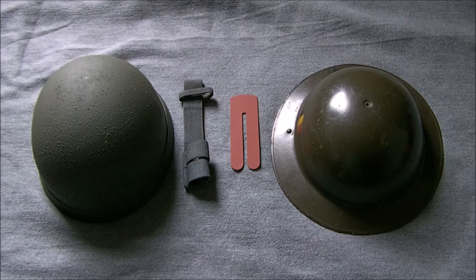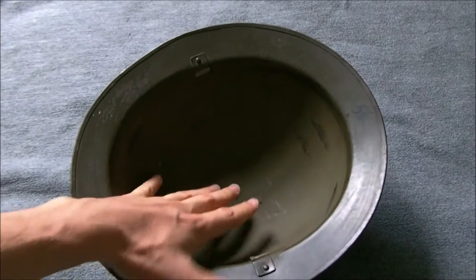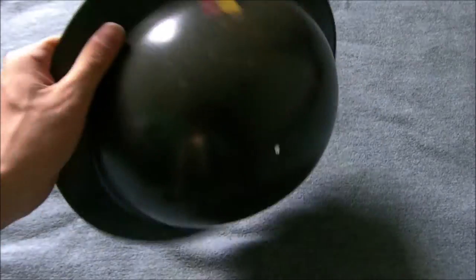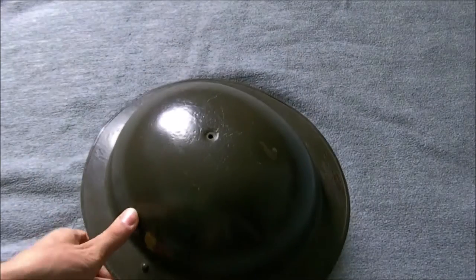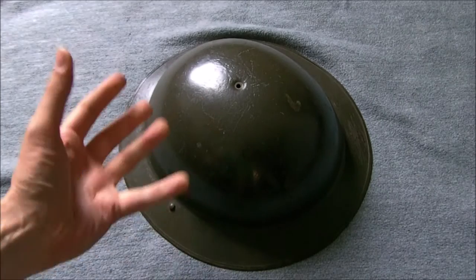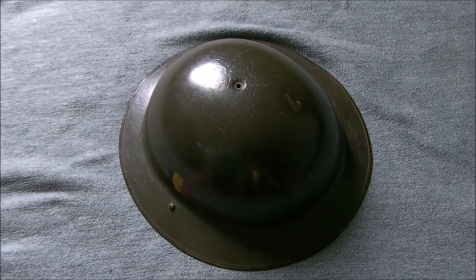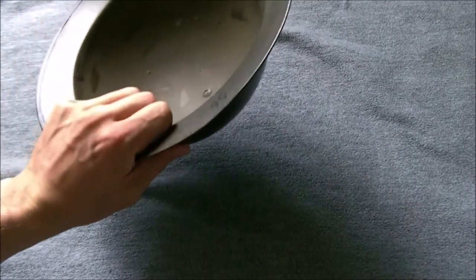I'll just run through now the bits and pieces I picked up — nothing from stalls, these are all bits from other members of the group and people from other groups. The first thing I picked up was off Martin Cleo — the same chap I got the other one off — a Belgian pot. You can see the national mark on the side and the depression in the top which distinguishes it from British Mk2 pots. It's for conversion with a reproduction liner, just a cheap and cheerful helmet for conversion work.